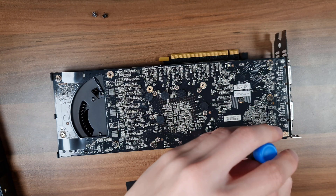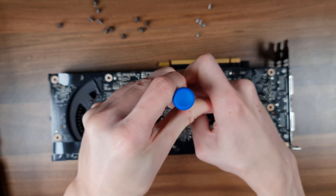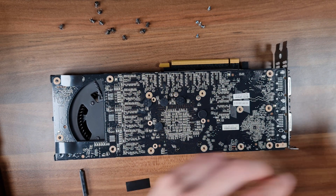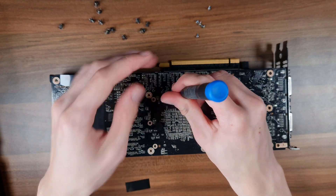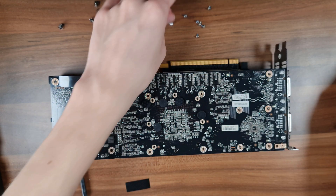I think I just jinxed myself on this video. I have no idea why, but this last screw just refuses to come out. I could try a different bit to see if it will help, but I highly doubt it. That one's way too small. There we go, finally.